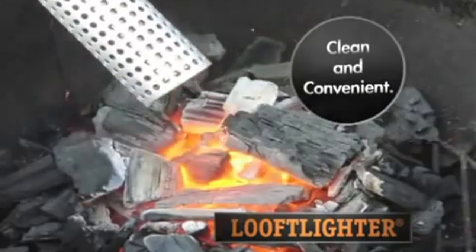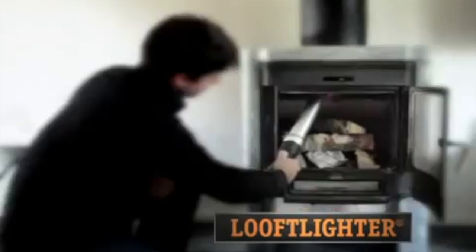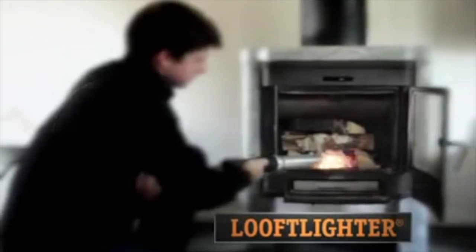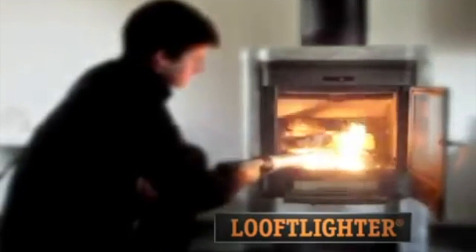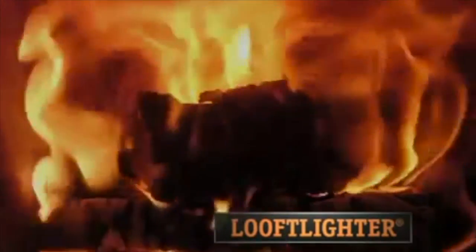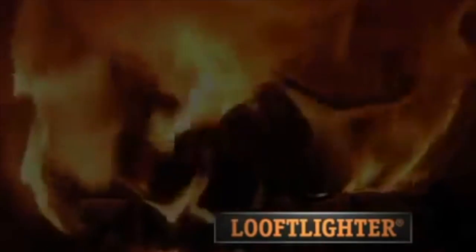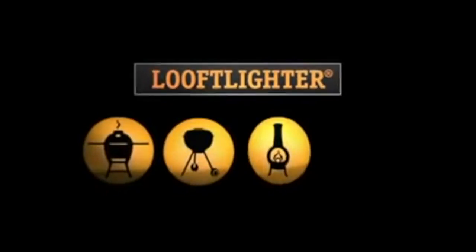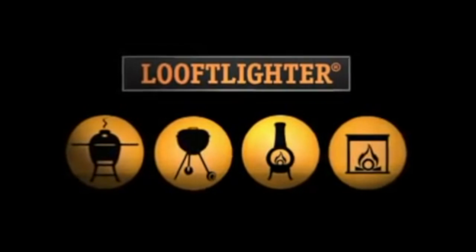The Luft Liner takes the hard, messy work out of lighting fires and makes it clean and convenient. Lighting fireplaces is just as easy — get the draft going first by aiming the Luft Liner up the chimney for 20 seconds, then touch it to your newspaper and logs. Within seconds you will have a strong fire. The Luft Liner is an ideal tool for lighting smokers, grills, fire pits, and indoor fireplaces.